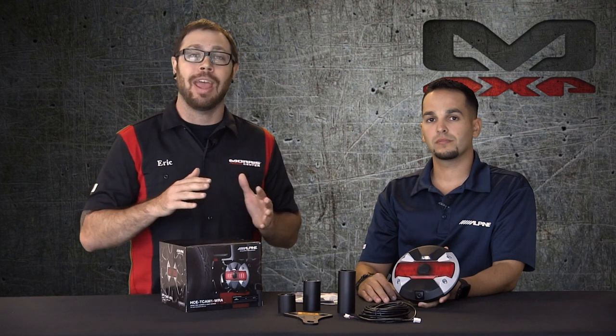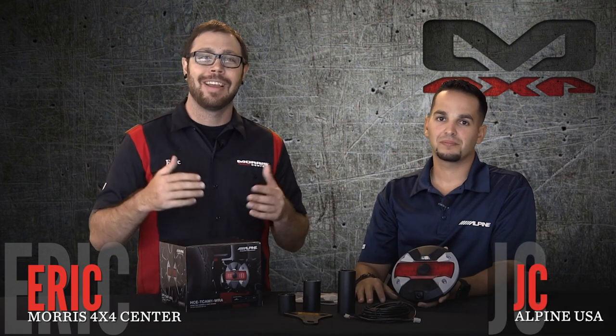If you have any questions we didn't answer in this video, give us a call and speak to one of our Jeep experts, or write us an email — we're more than happy to talk to you about this and help you decide if it's going to be right for you. I'm Eric with Morris 4x4 Center, we've got JC with Alpine, and we'll hope to see you guys in the next video. Take care.